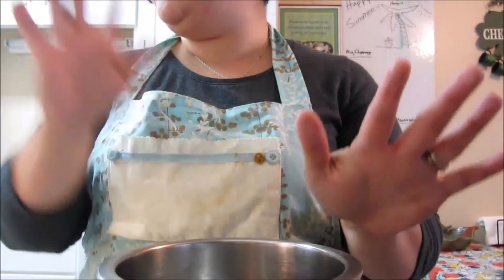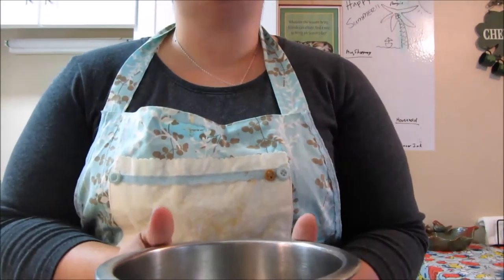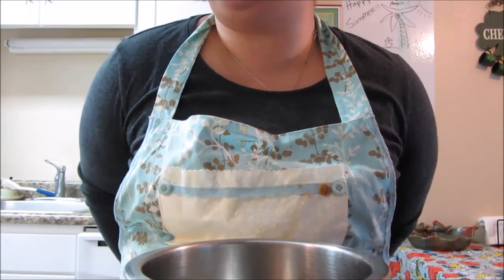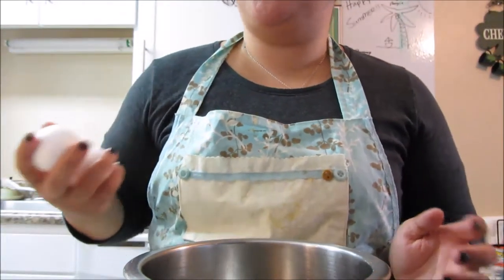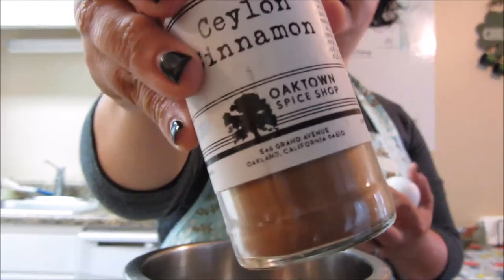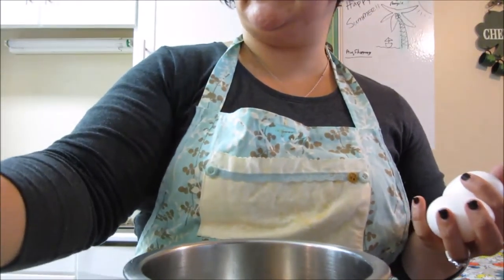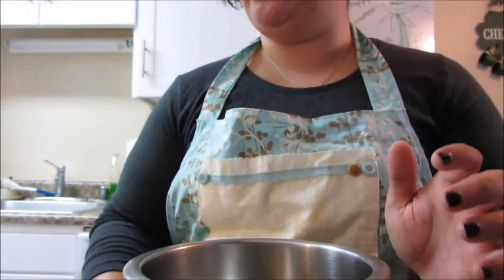While the pasta is boiling and the pesto cream sauce is going, I'm going to start my dessert. I'm going to do kind of a french toast cannoli — I know that sounds weird but it will be quite delicious. First I'm going to make the batter, which needs some Ceylon cinnamon, some eggs, and some unsweetened vanilla almond milk. For the pesto sauce I ended up using the Fage yogurt.